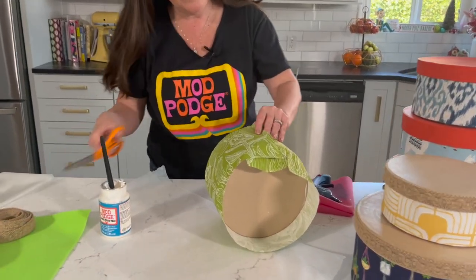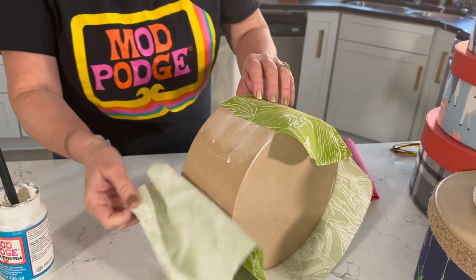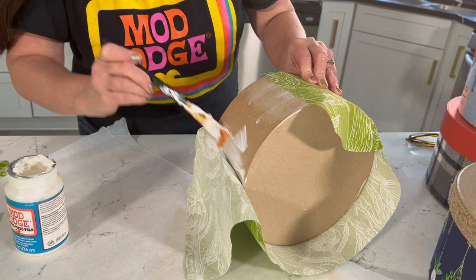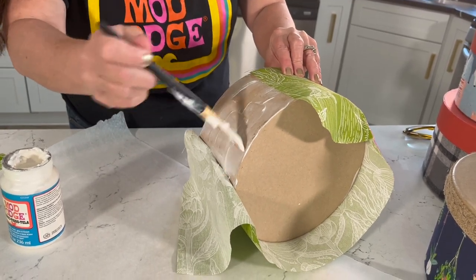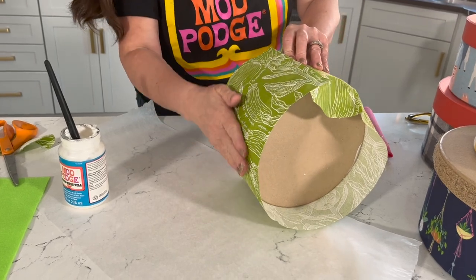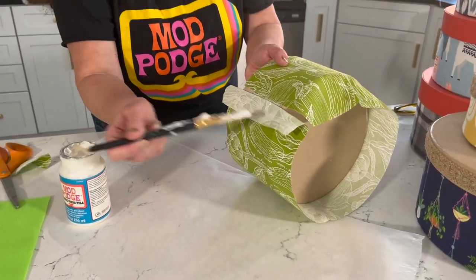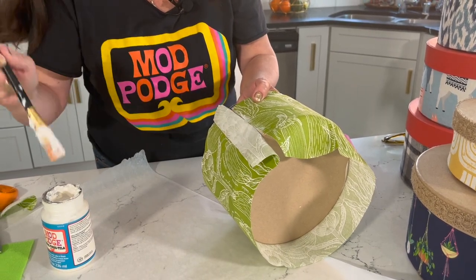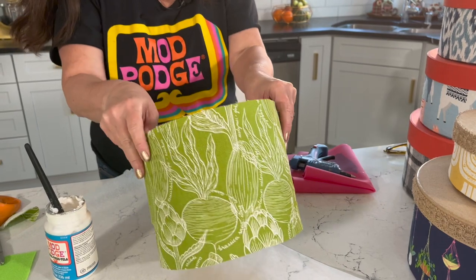Keep going around — trim off a little bit where needed. Fold that down and go right up to where it rolled up, then add a little bit more Fabric Mod Podge. I did not pre-wash this fabric. You can pre-wash it if you want, but it's not necessary — I find sometimes it gets really wrinkly and harder to work with, so I just give it a quick iron. Go ahead and add a little bit of Fabric Mod Podge to that flap. This is one of the easiest decorator projects. There we go — fabric all the way around.